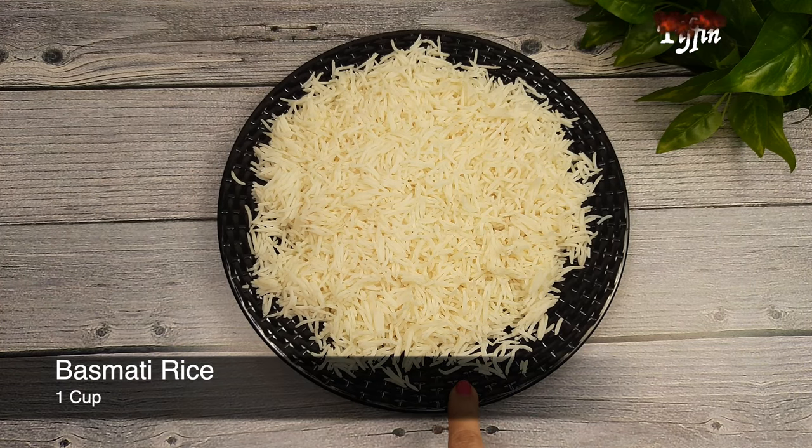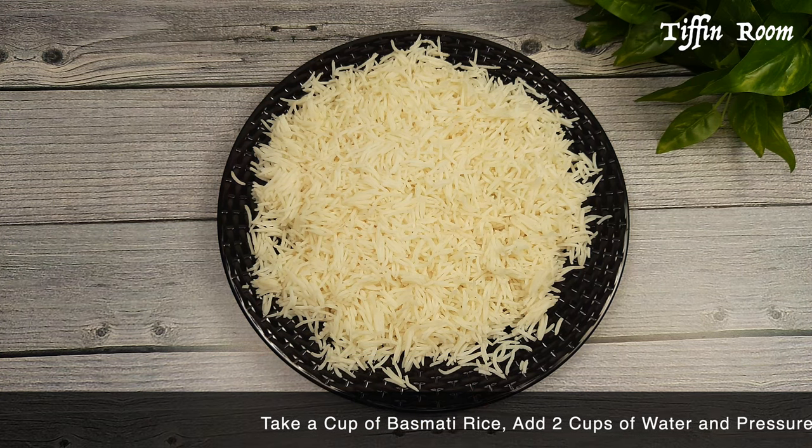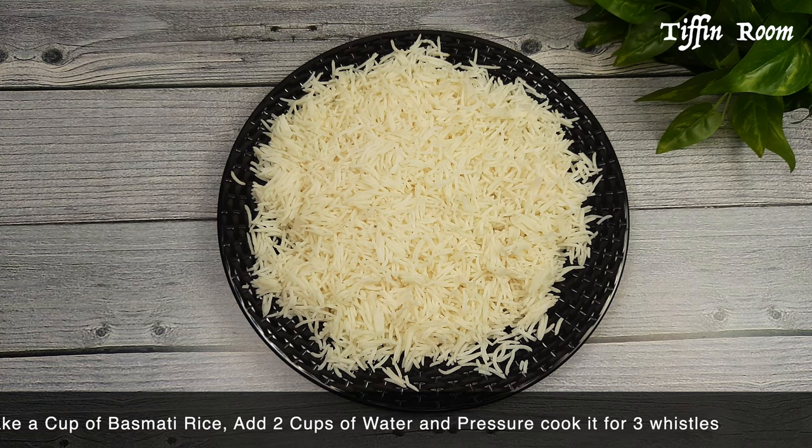We need 1 plate of rice. Take 1 cup of basmati rice, add 2 cups of water, and pressure cook it for 2 whistles. Spread it on a plate.